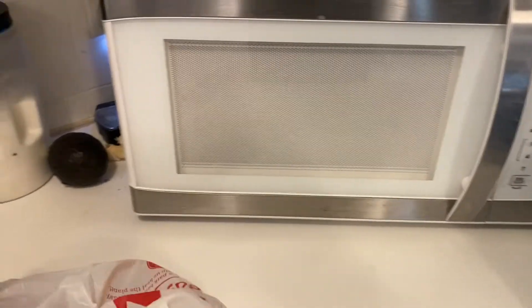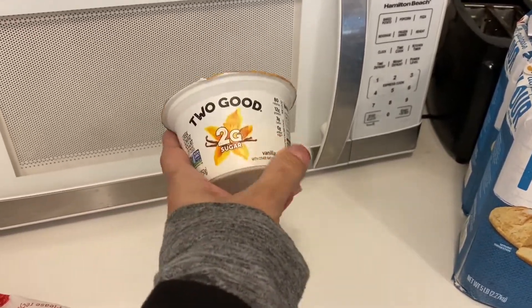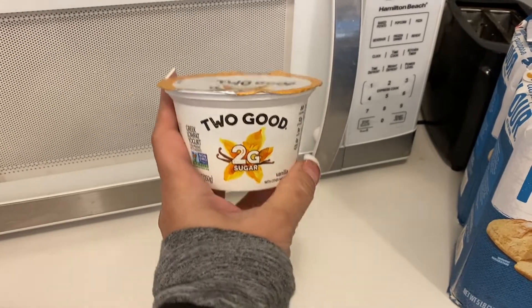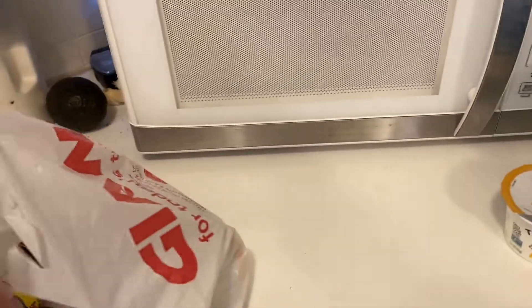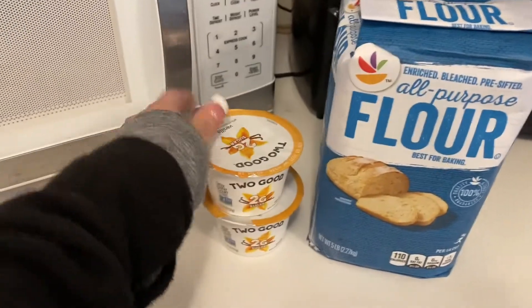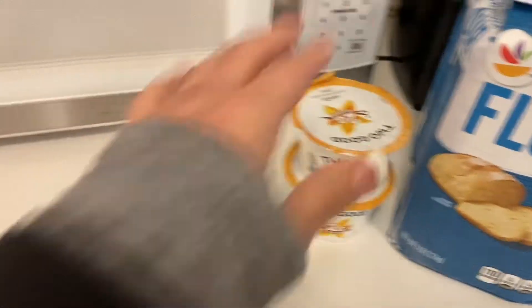I normally get this yogurt — it's absolutely delicious and it's only two grams of sugar. It's called Too Good and these were $1. I just needed two. I don't eat them often, so I just grabbed two of those. And that's the vanilla flavor.